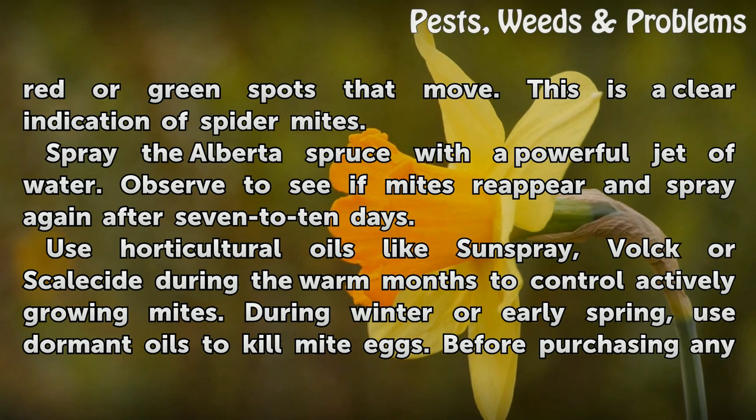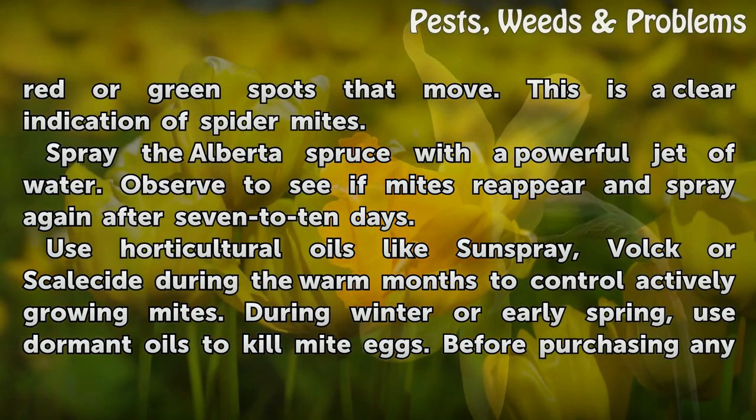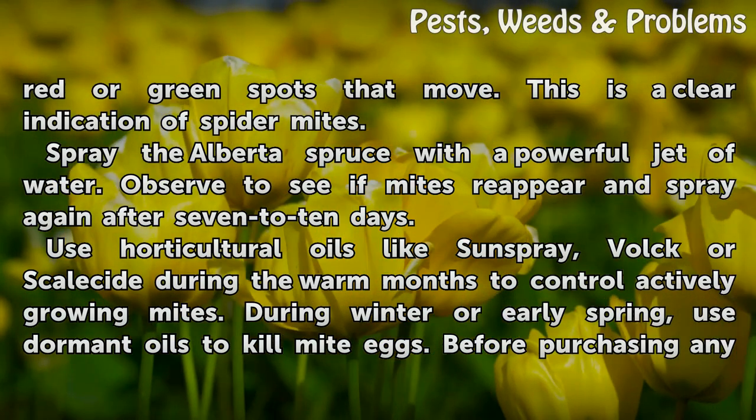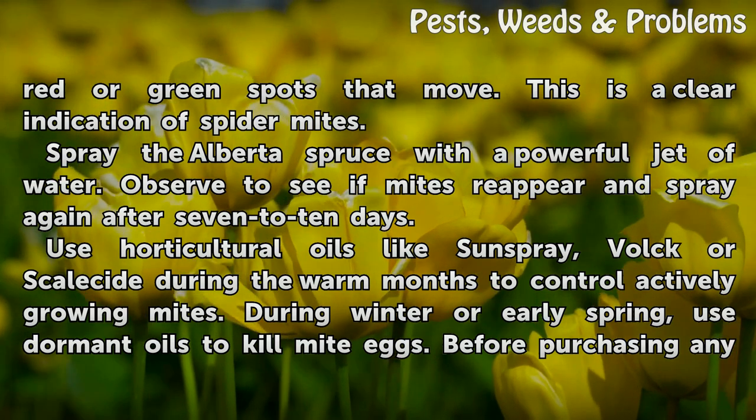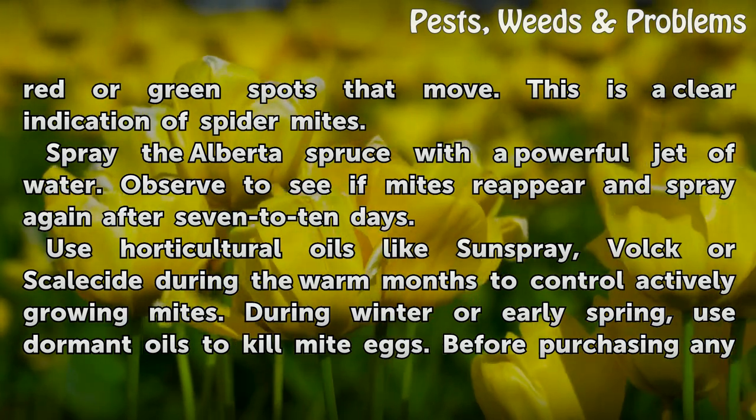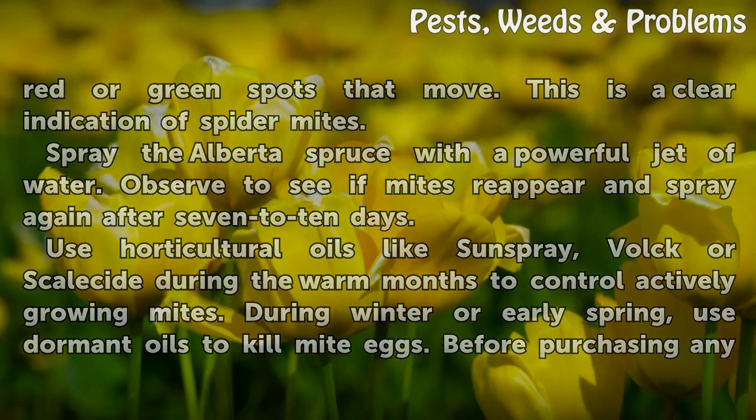Spray the Alberta spruce with a powerful jet of water. Observe to see if mites reappear and spray again after 7 to 10 days. Use horticultural oils like Sunspray or bulk coarse Scalacide during the warm months to control actively growing mites. During winter or early spring, use dormant oils to kill mite eggs.